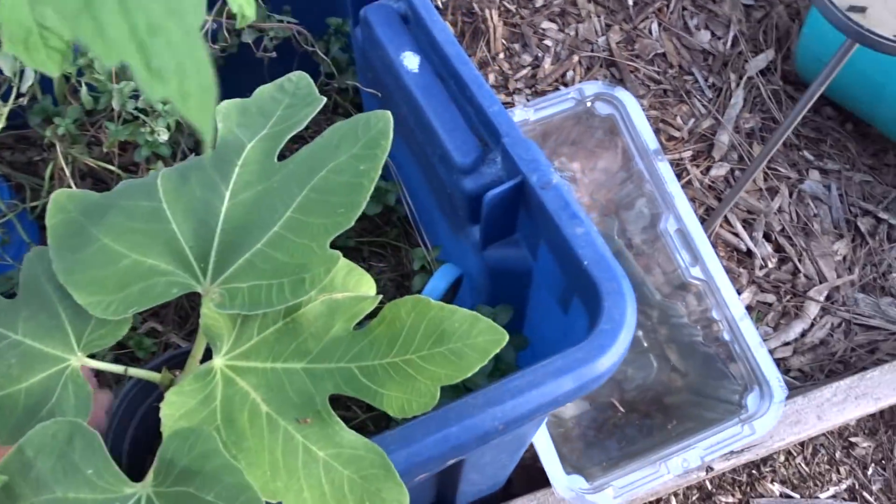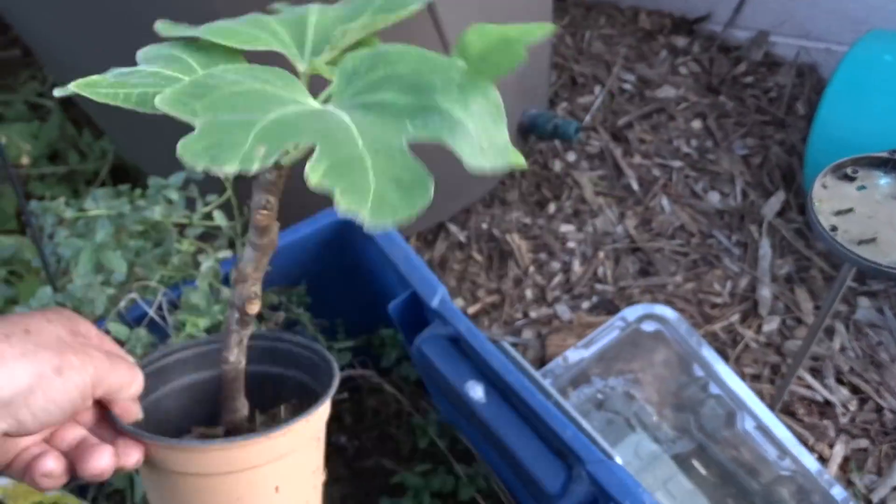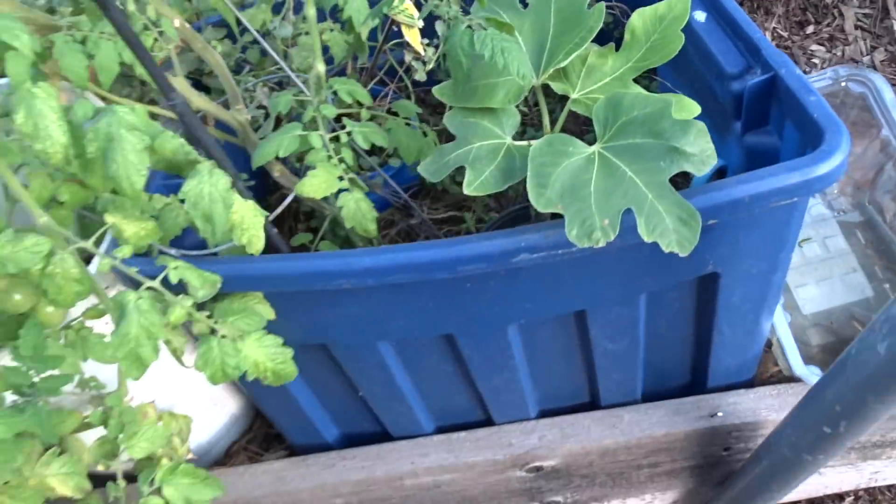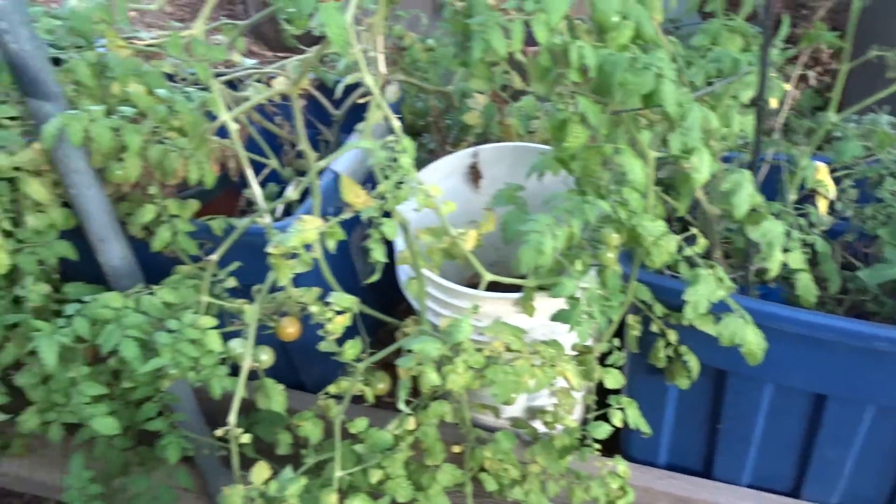Here's a little twig that I stuck in here — a little fig tree, just stuck it in the pot and it's growing. Now I've got to find the place to plant it. That's a good fig too — it tastes really good.